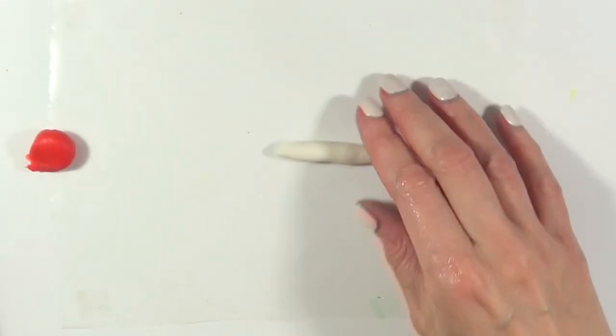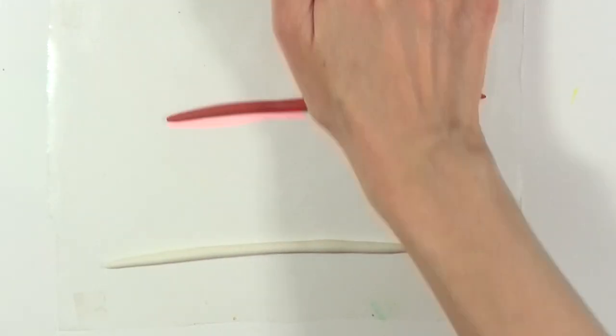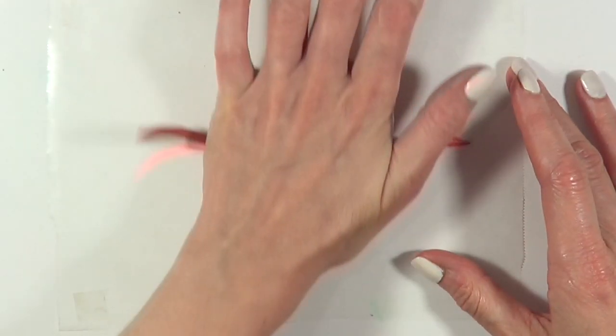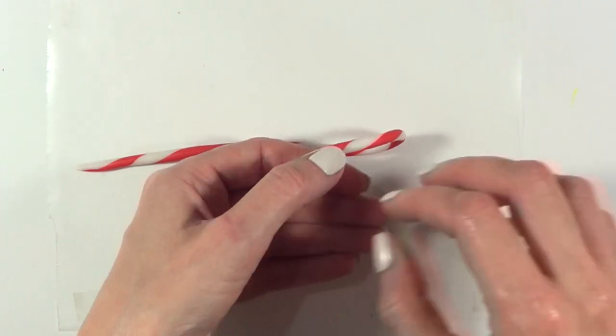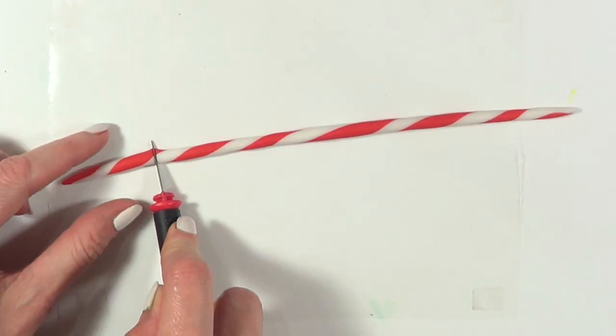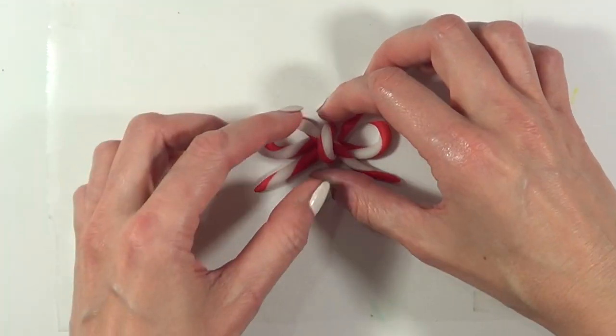I'm going to be making the bow. For that I'm using some red and white fondant — I'm just going to roll them into snakes like this, then place them together and make the candy cane shape by swirling them around. This is how I'm going to be making the bow; it's actually really easy. For the middle part of the bow I'm just going to add a small tiny piece of fondant, and then I'll let it dry.